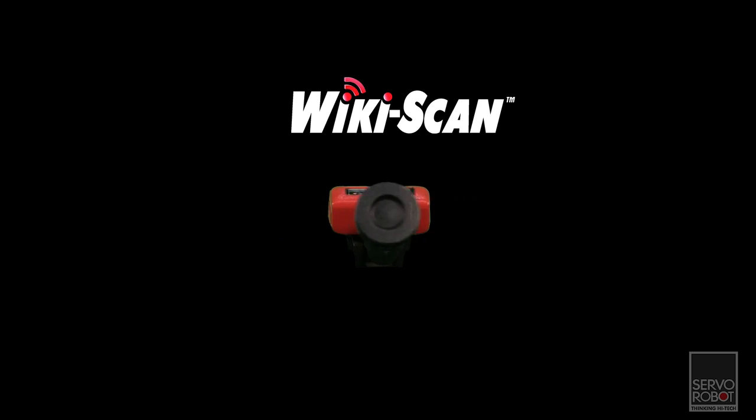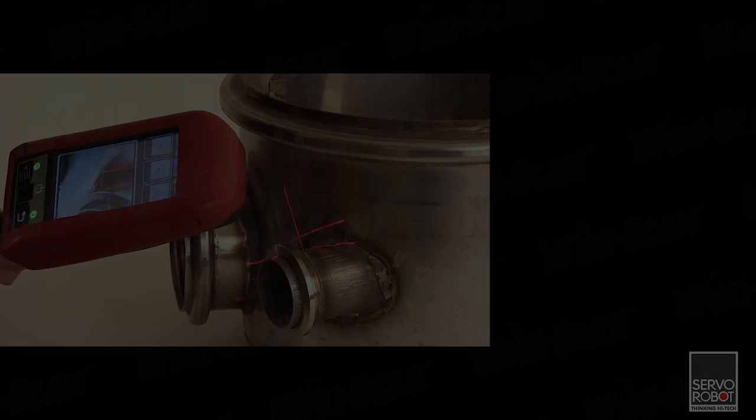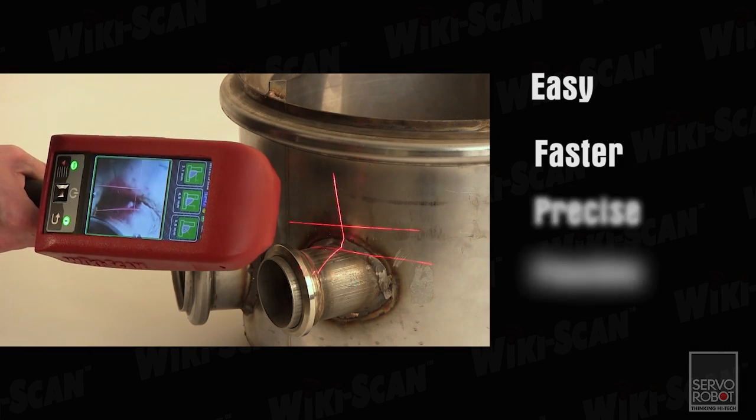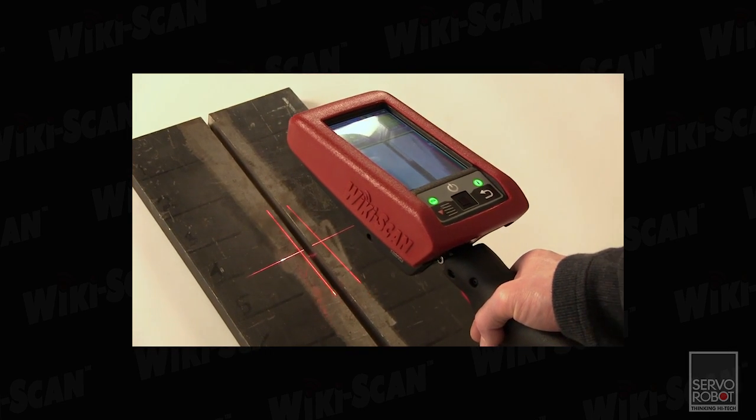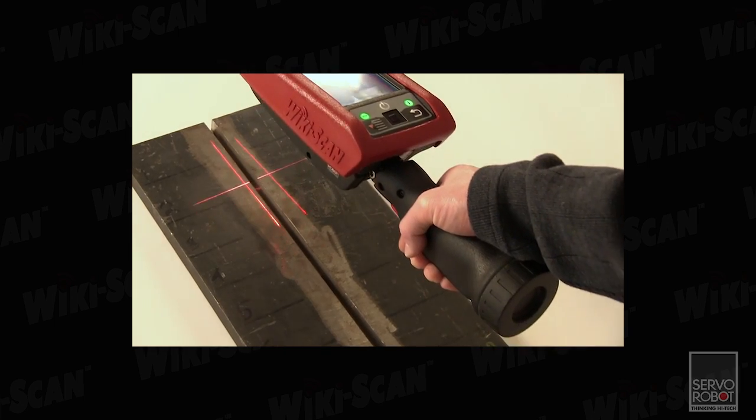To help make the weld inspection job easier, Servo Robot introduces the WikiScan weld inspection system. This tool is easy to use and much faster, precise, and flexible than existing methods. Let's examine how the WikiScan can improve the reliability and speed of your pre and post weld inspections.